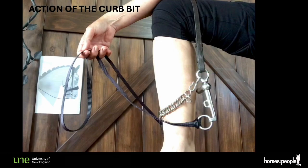Here's a video to show the action using my leg. I know it's counterintuitive, but I've placed the curb chain on my bony shin because on the horse it wraps around the bony mandible and at the chin groove. This means the mouthpiece is sitting on the softer tissues of my calf, because the mouthpiece sits on the horse's tongue and lower lips which are soft tissues. I think this is the fairest way to have a look at its action.